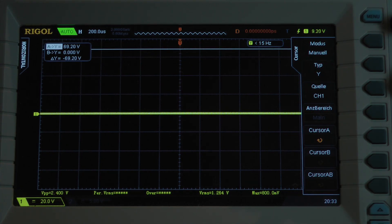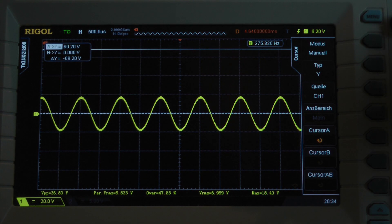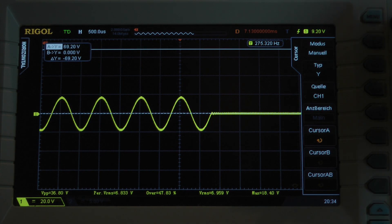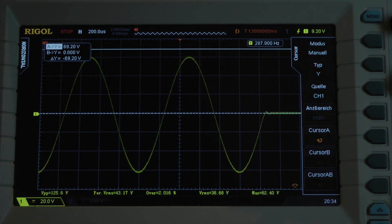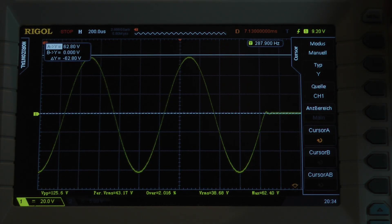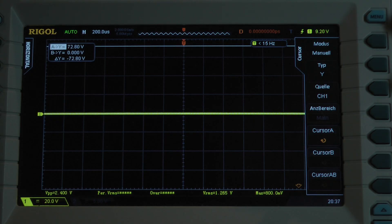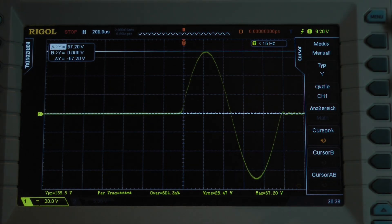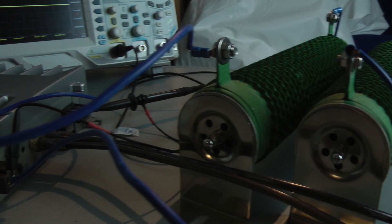8 cycles into a 2 ohm load per channel — burst, pause, burst, pause. I go to the last cycle and we have a peak voltage of 62 volts: 246.4 watts into a 2 ohm load per channel, both channels driven. And the dynamic burst test with just one cycle — let's calculate with 67.2 volts. For just one millisecond, the amplifier puts out 289.5 watts into a 2 ohm load, both channels driven.